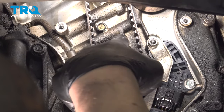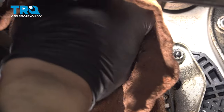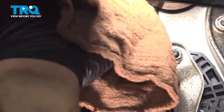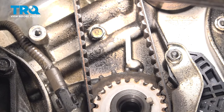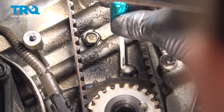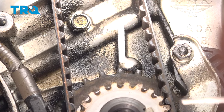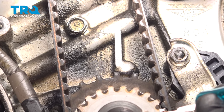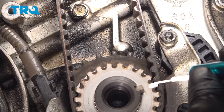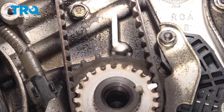On this nub right here there's going to be an arrow — this is our timing mark. Make sure you can see this; take a clean rag and clean back here if you can't. Using a marker or some nail polish, color right on that arrow to make it stand out. Also put a mark on the timing mark on the crankshaft cog. There's going to be one tooth with a little dimple — that's the one you'll mark.